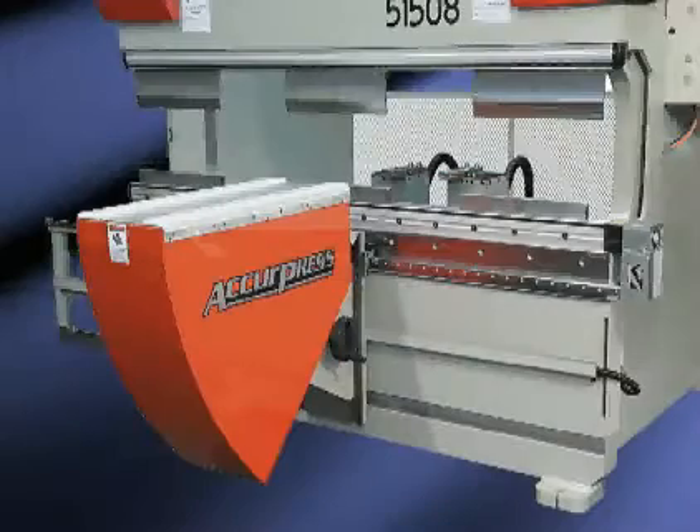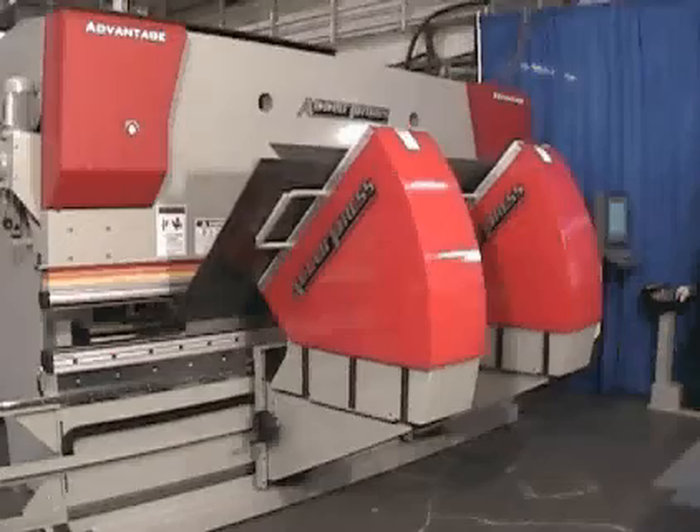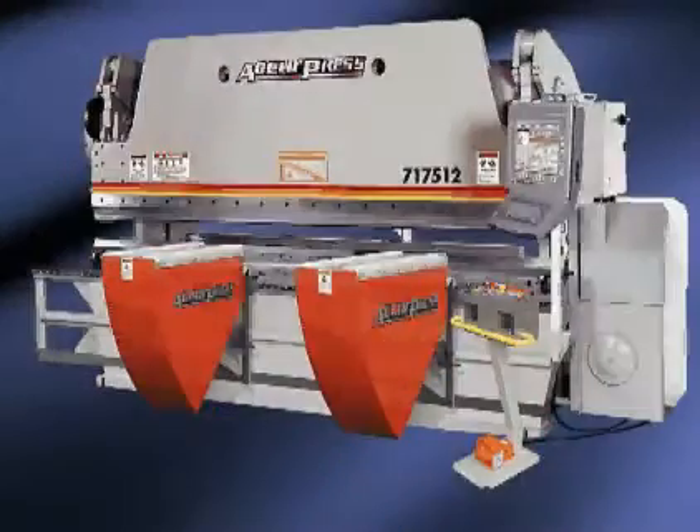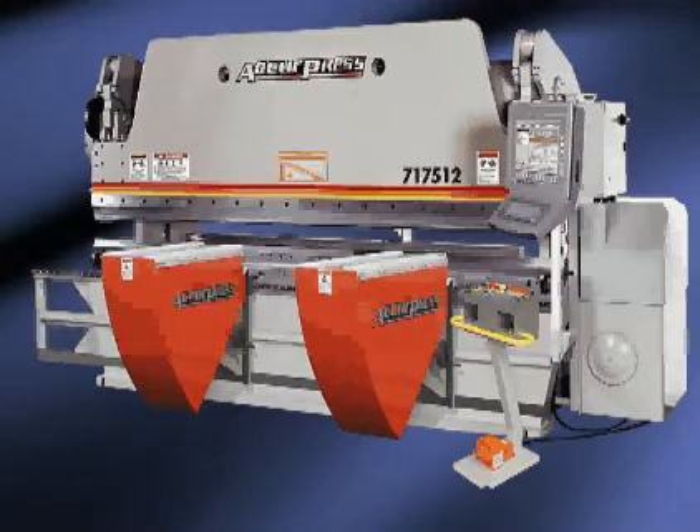Acupress machines 12 feet and less may require only one sheet follower. You may also wish to contact your Acupress dealer if you are interested in looking at the feasibility of a sheet follower system as a retrofit package for your Acupress machines currently in operation.